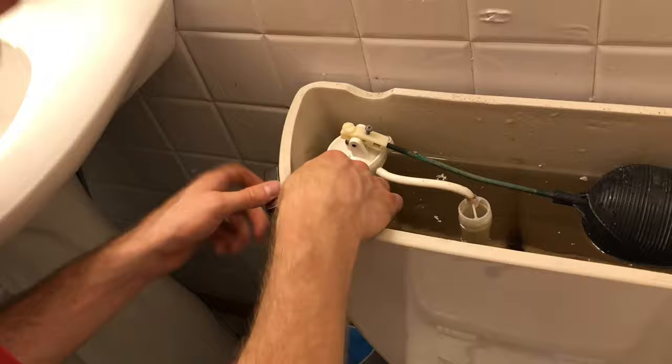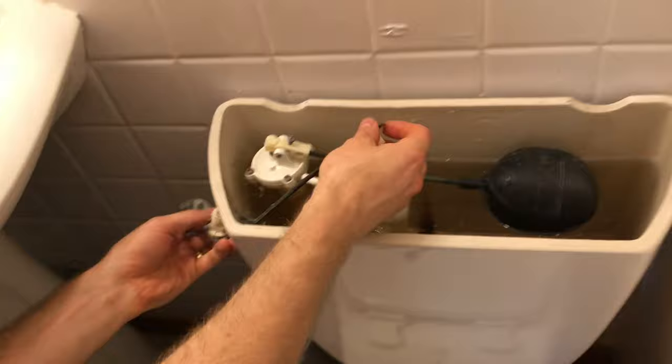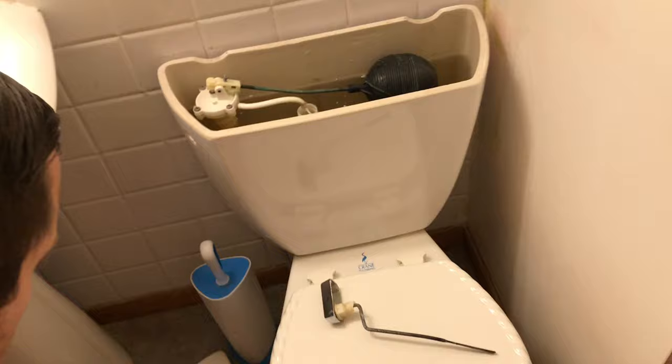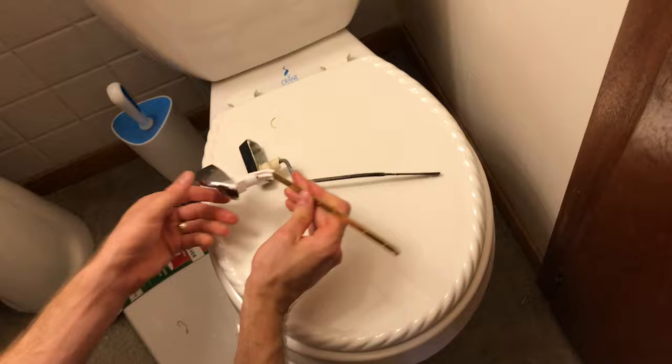Now I'm going to unhook it from this little metal hook, take this off, and pull it out.